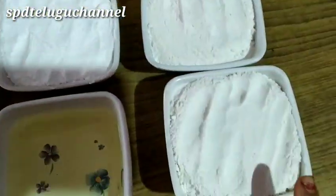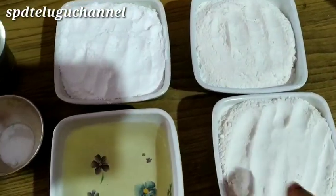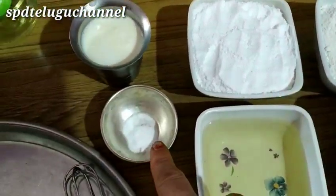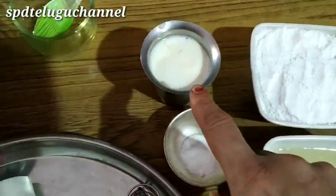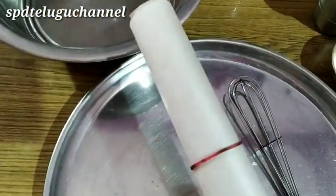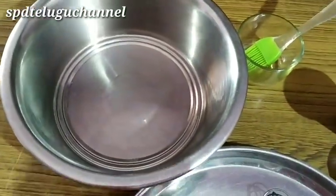Biscuits: 1 cup of oil, 1 cup of sugar powder, 1 cup of baking soda. Whisk all the ingredients together.